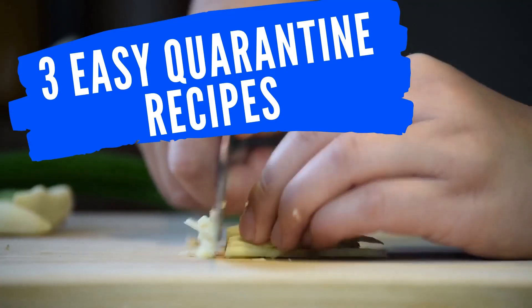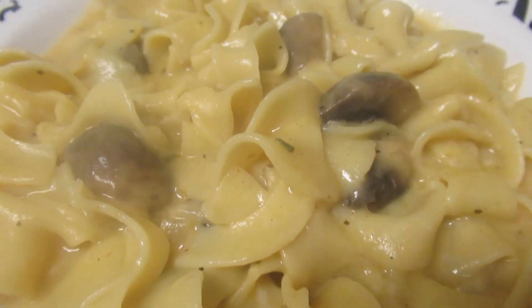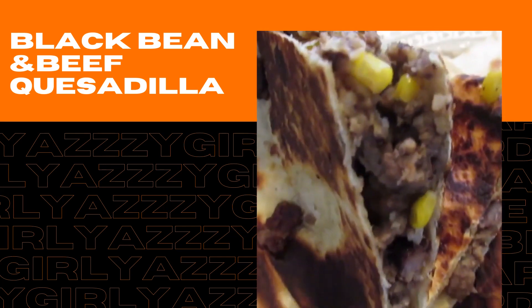Hey guys, welcome back to my channel! Here are another three easy quarantine recipes. Today we're making a quesadilla stuffed with ground beef, black beans, and a lot of other goodies. I also made a mushroom stroganoff one-pot pasta for my vegetarian friends, and lastly we are making an Asian American stir-fry. So let's get cooking!